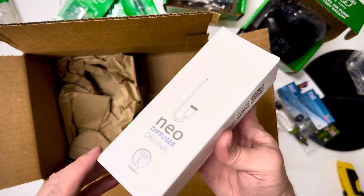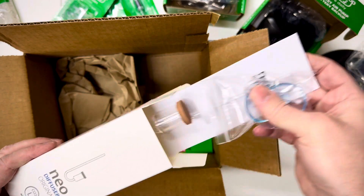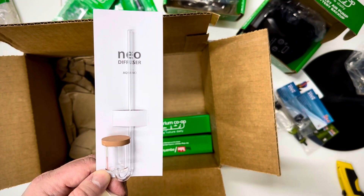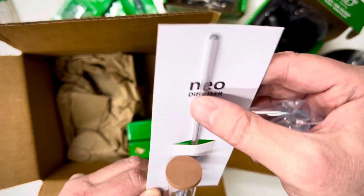I already have one of these on my 20 gallon and I like it a lot — this is a CO2 diffuser. It works really, really well. I love them — I like them better than glass ones. I can't tell you how many glass diffusers I've broken and I've just given up on them at this point.